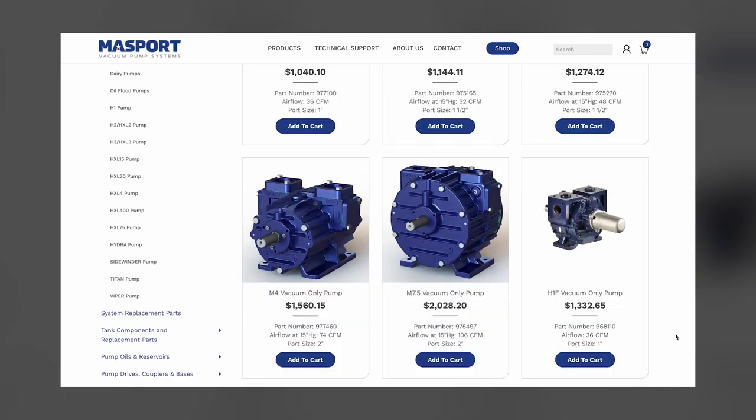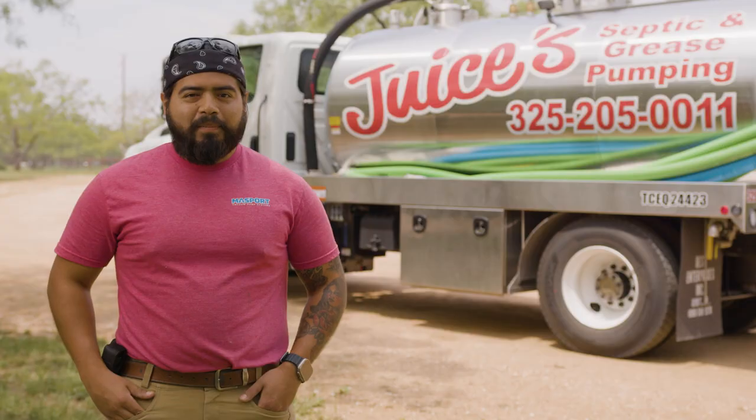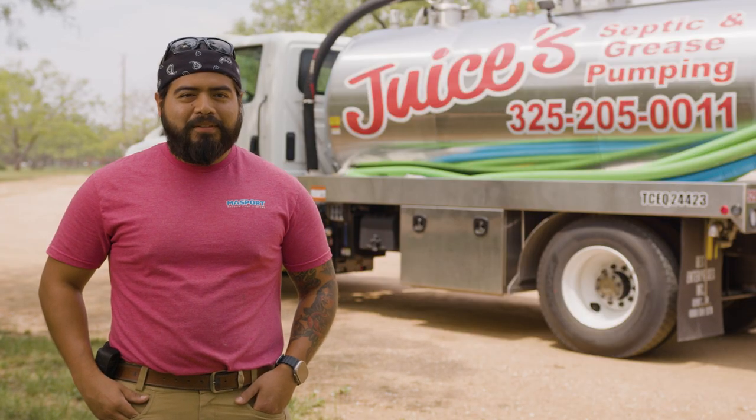Getting parts from Massport directly is really easy. They have a really easy to navigate website — you just plug in your part number and it's shipped right to your door.